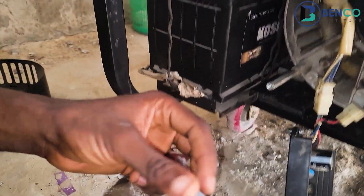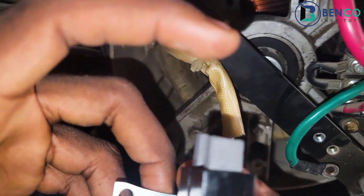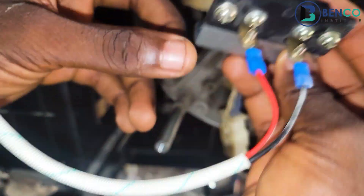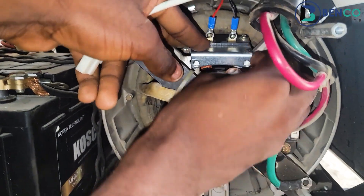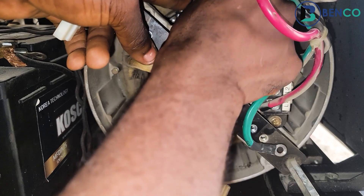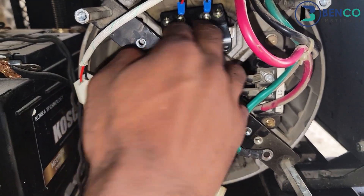It looks way, way better now. What we have to do next is to fix the brand new brush we got. That's all we have to do — fixing the brand new brush — and it's not difficult at all. First, fix it by loosening it out.